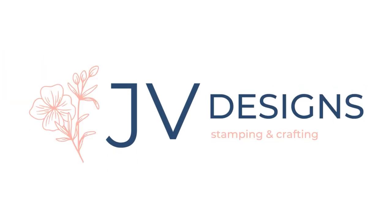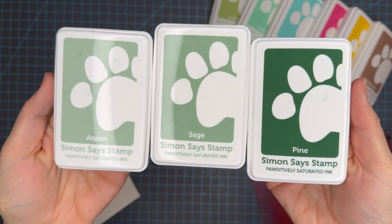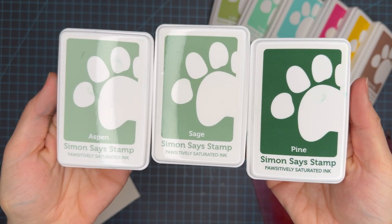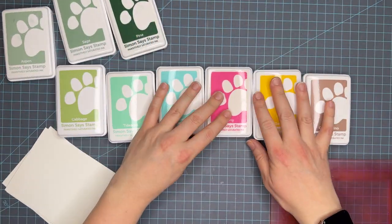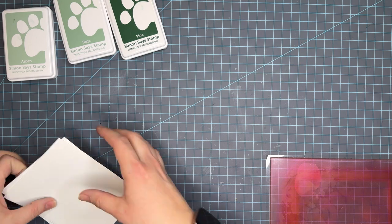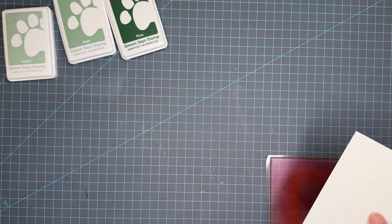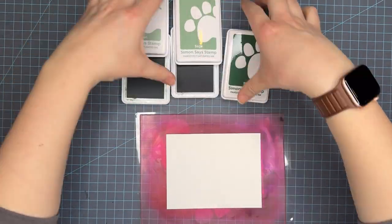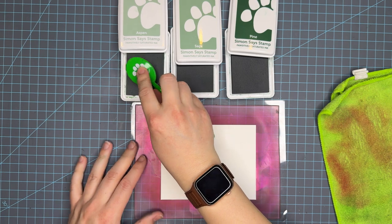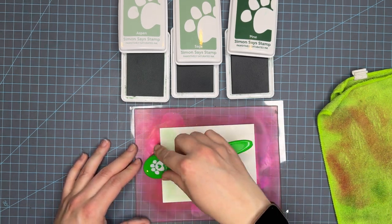Hello crafty friends! My name is Jessica and welcome back to my channel. Today we have Color Blend number 11, and for this color blend series we are using aspen, sage, and pine. If you're new here, these are the Positively Saturated inks and I absolutely love them. I've been doing a color blend series here on YouTube and this is number 11. I'll place a card up in the upper right-hand corner for you to see the full playlist. We're going to go ahead and get started.